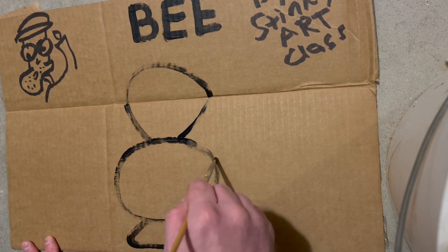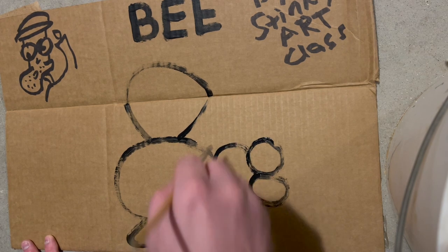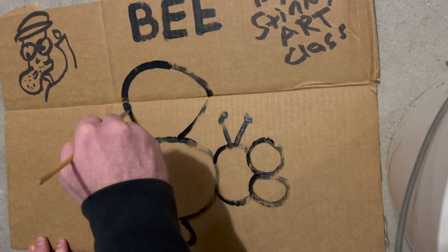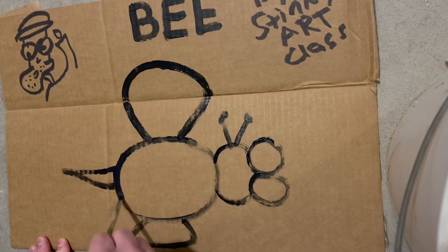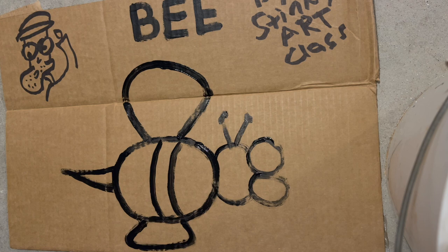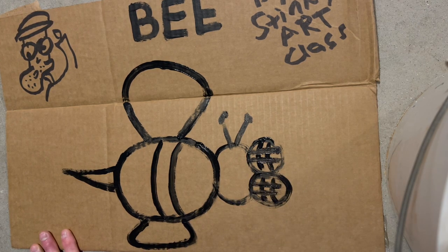When you're drawing a bee, it's always good to have a friend nearby so you can talk to them, because painting these bees takes a long time. The hardest thing about painting bees is actually getting started — painting them is the easy part, getting started is the hard part.